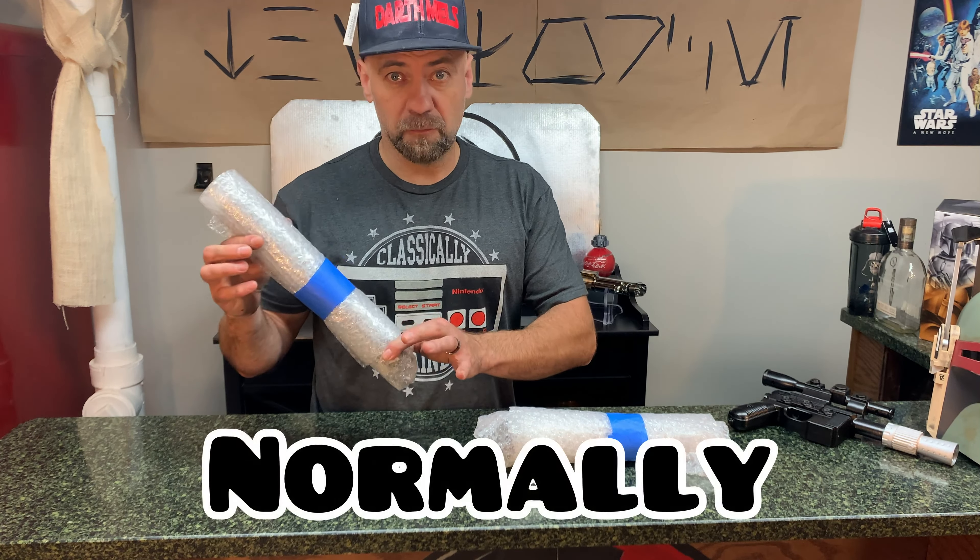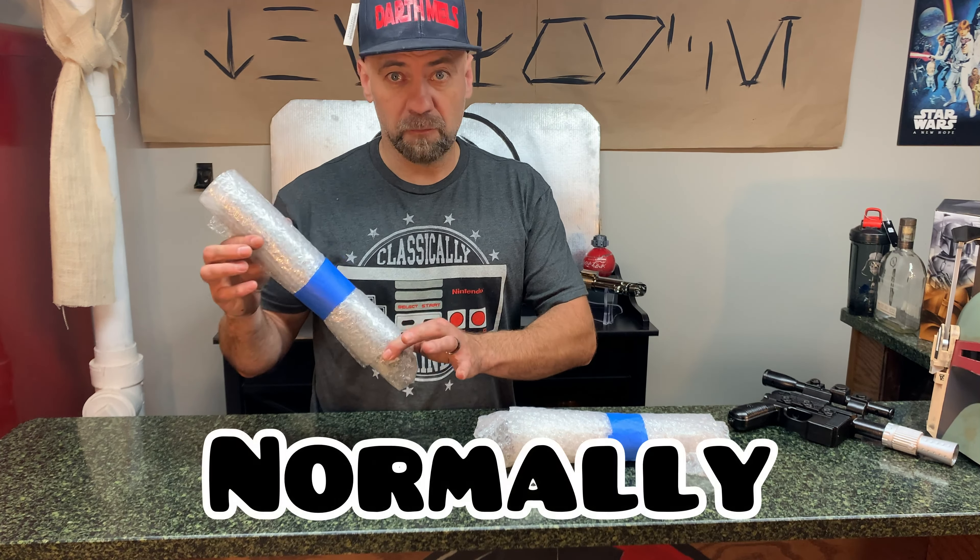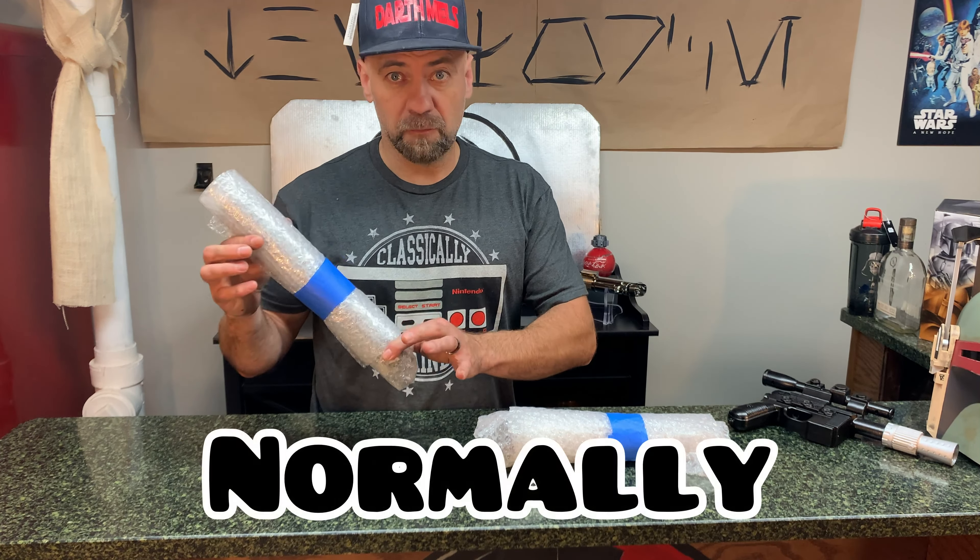Here's how the two Saberforge hilts come packaged — basically with paper wrapping and bubble wrap. Very happy with the packaging; you can tell they're well protected. This is the Echo Katana empty hilt and the Echo Commando empty hilt. They were both on sale — this was $45 and this was $90 empty, normally $150 and $90. So they were both about $50 off.